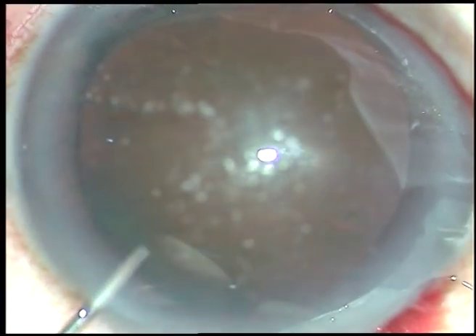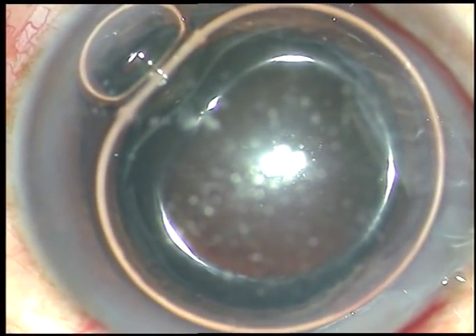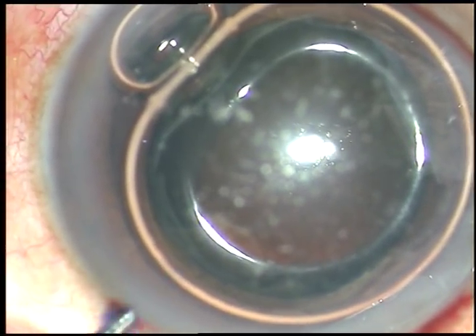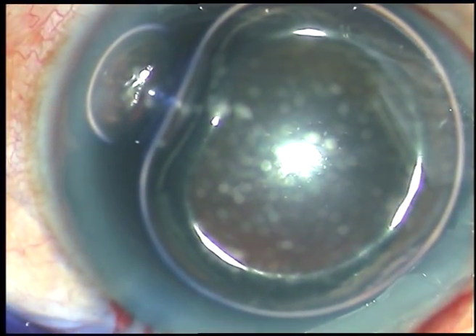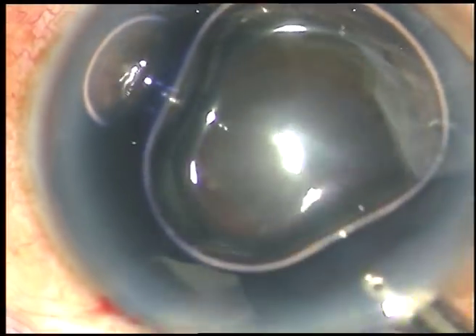And now, I want to stain the anterior capsule of the cataract because the contrast was not good. And here goes the dry trypan blue dye. If you stain the anterior capsule underneath the air bubble, the staining is very nice and very quick.